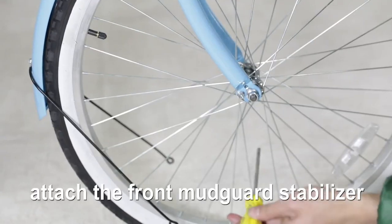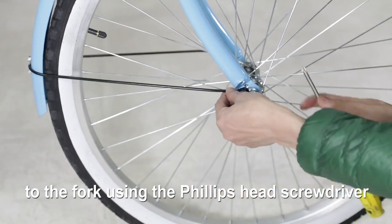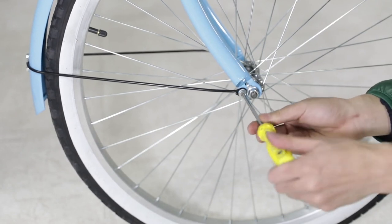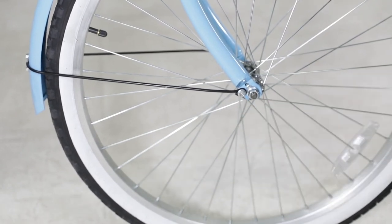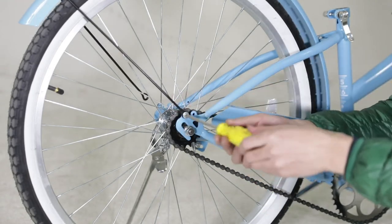Attach the front mudguard stabilizer to the fork using the Phillips head screwdriver. You can now attach the rear mudguard stabilizer in the same fashion.